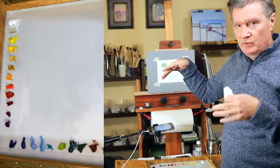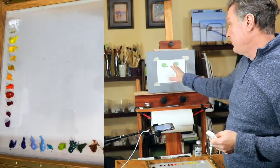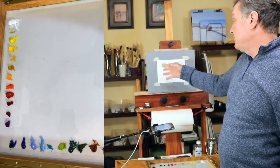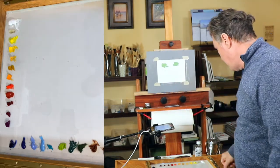Let's mix some colors and put them on the canvas so you can see the differences. The left column is a good mix — not over mixed — and the right column is over mixed. I've already put two samples down.